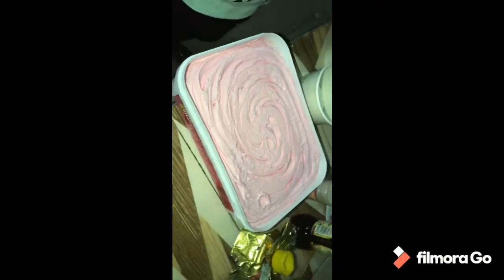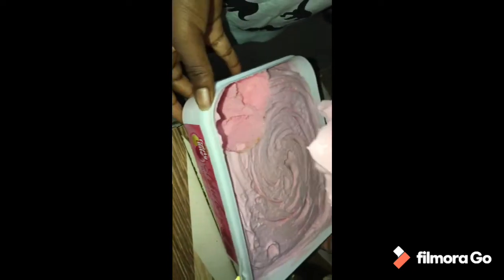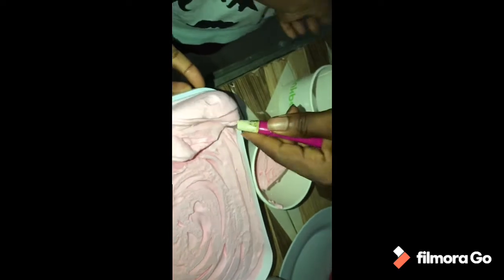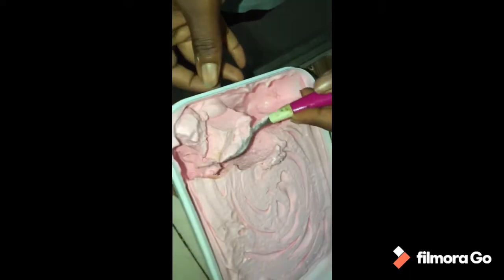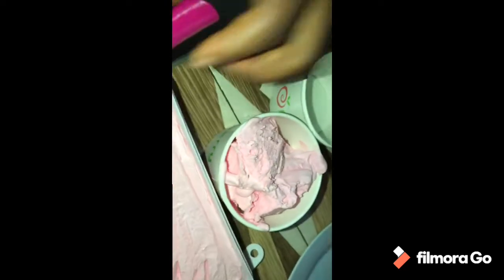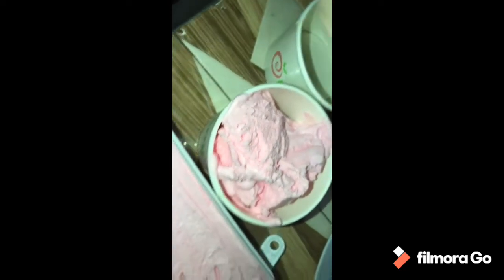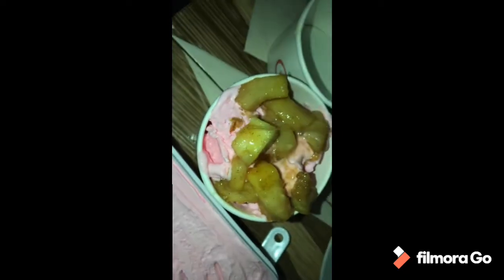Okay, so now we are going to assemble everything. Just use any ice cream of your choice — I personally choose strawberry. And then I'm just going to top it off and drizzle the sauce on it.